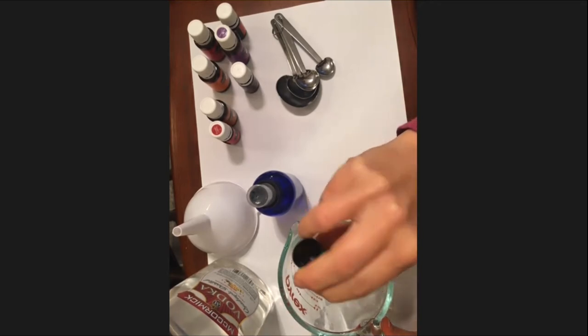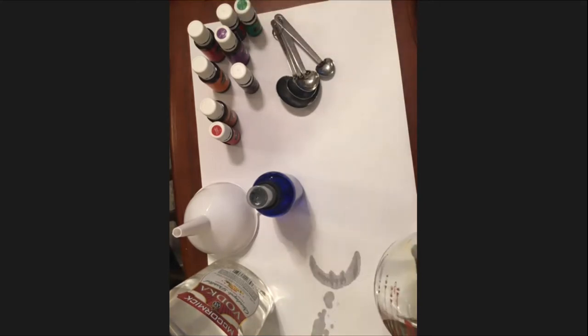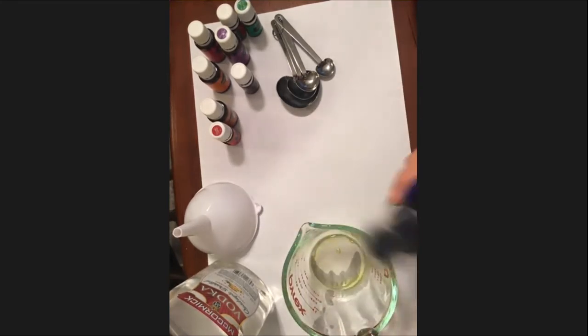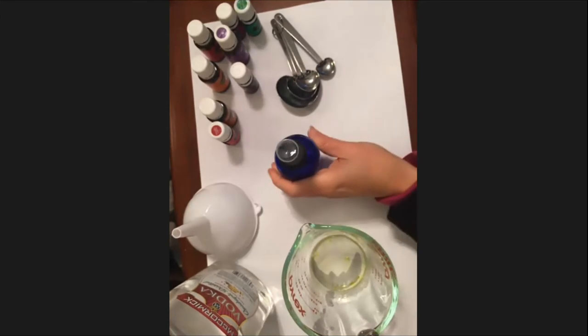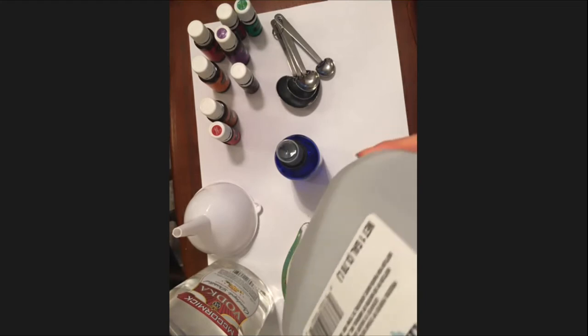I'm demonstrating with witch hazel at the bottom of the bottle. The Peace and Calming oil will show up on the witch hazel because it's green or yellow — it will turn the witch hazel a color but also kind of sit on top of it. If we mix it up, you can see it disperses — you just have to shake it. All the recipes online say to put the ingredients into the bottle and shake them all the time.